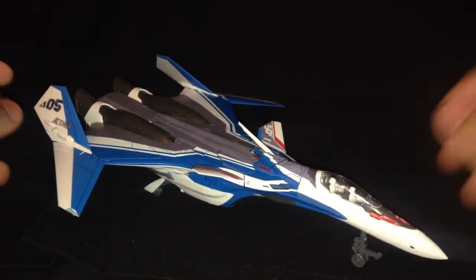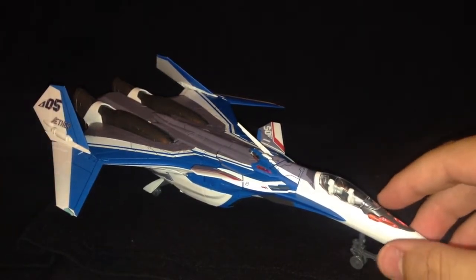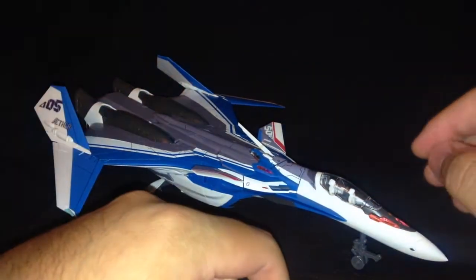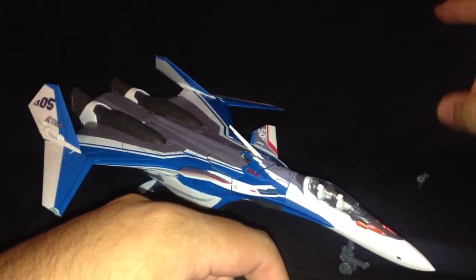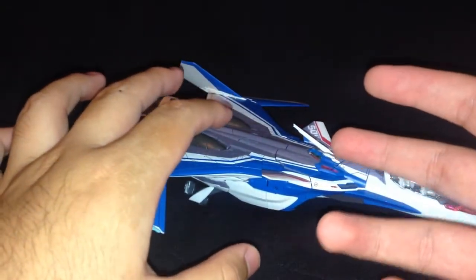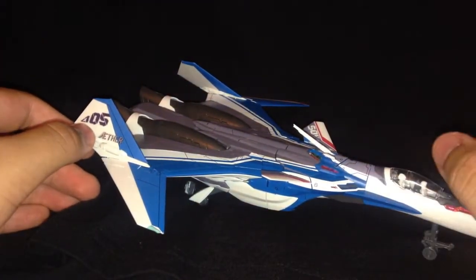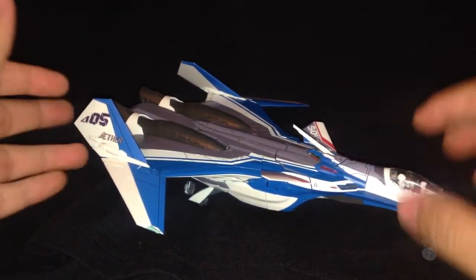Welcome to my video review of the 1/72 scale VF-31J Siegfried Hayate Immelman use. It's a pretty cool kit. A couple of things I'll say right off the bat: this piece of the cockpit comes off really easily — I've already broken that part twice. Once when I was just transforming it, and the second time when I was trying to do this review. That said, I've transformed this multiple times and I was being careful.